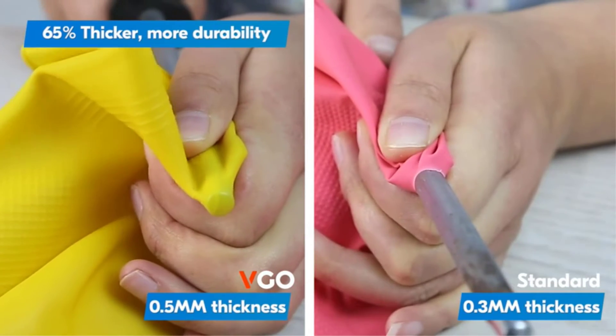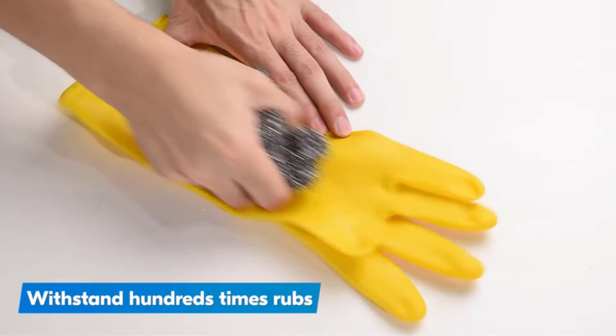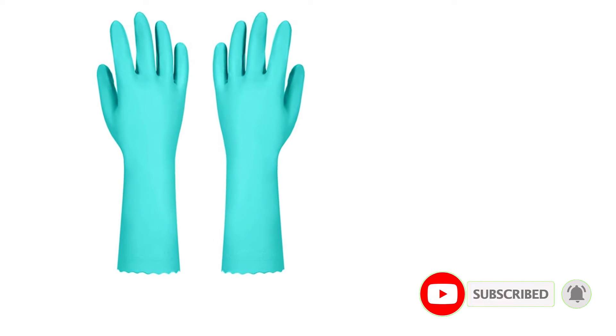Cleaning gloves can aid in messy tasks and ease the frustration of your cleaning hours. We spent hours applying real customer reviews, expert advice, as well as our own insights to recommend to you the 5 best cleaning gloves on the market.